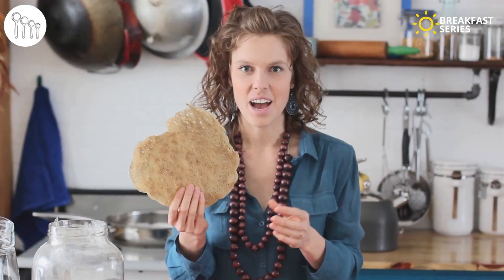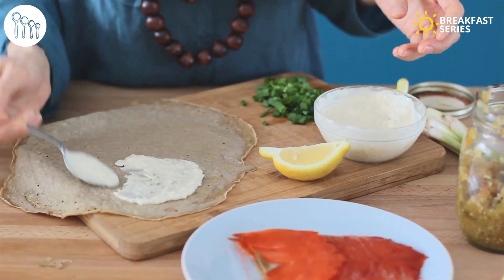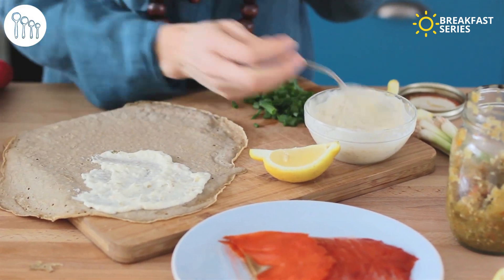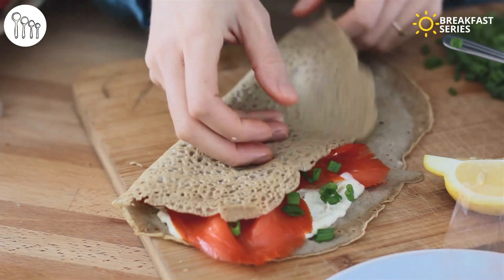Cook the crepes until the edges start to curl up, then you can flip them over quite easily. I wanted to show you — I left this crepe on the pan a little too long and it went crispy, just like a papadum. As you cook your crepes, pile them on a plate and cover them with a tea towel. Then take a crepe, add a little bit of the tartar sauce across one corner, grab your beautiful smoked salmon lox, lay it in, and fold it up. Look at how beautiful that is.